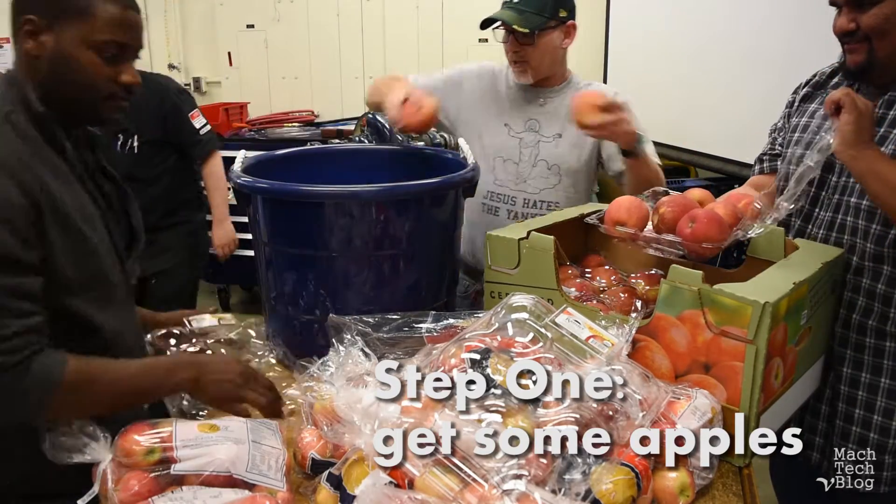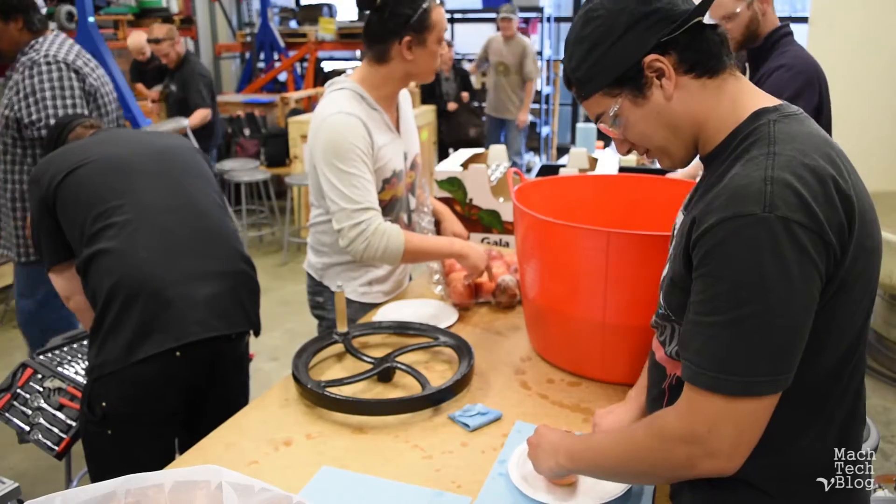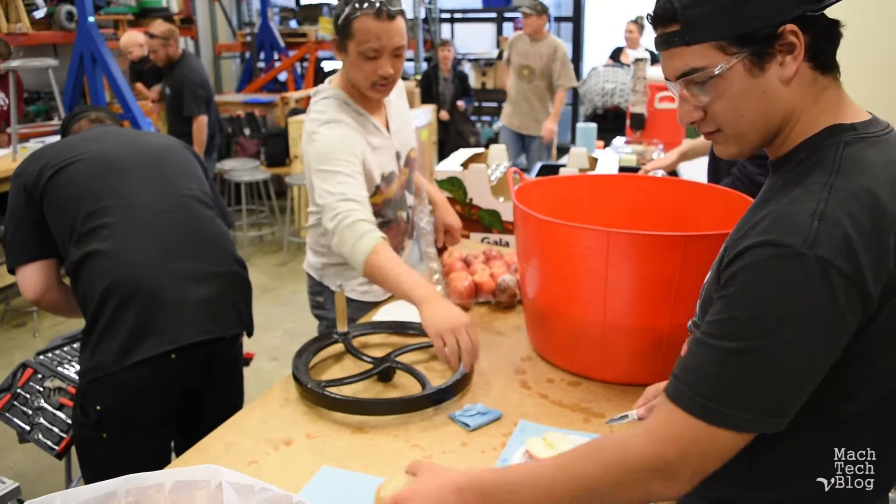Step one: get some apples. Cut them into halves so they're easier to put through the grinder.